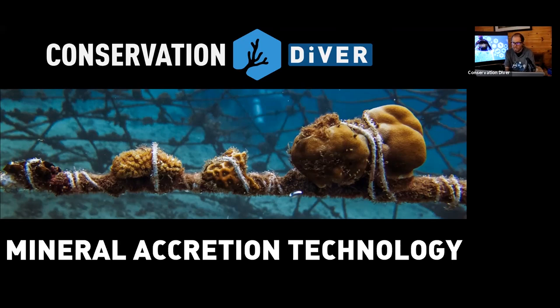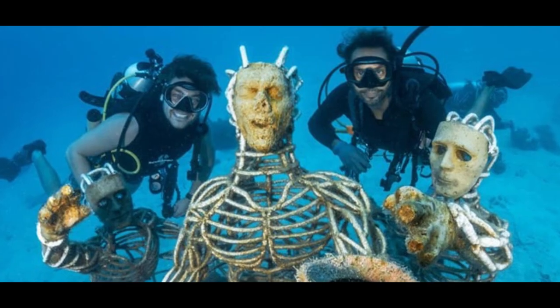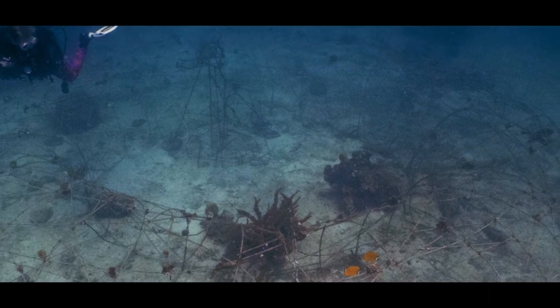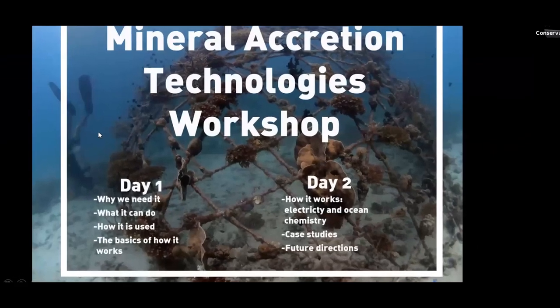Today we're going to be talking about mineral accretion technology. This is something very near and dear to my heart, and it's one of the major tools we have as coral restorationists that we should all be utilizing in certain situations. Unfortunately, even though it's been around for a long time, it's not being utilized to the extent it could be, which is why we want to have these webinars. We'll cover what mineral accretion technology is, why we need it, what it can do, how it's used, and the basics of how it works.